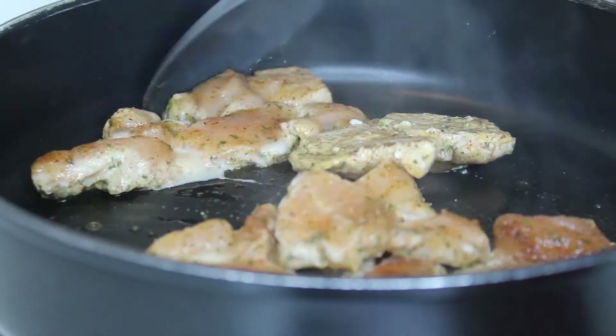We're going to start by using some La Banderita carb counter tortillas and some Lighthouse homestyle ranch. I recommend this dressing, it's so delicious. I put maybe less than a tablespoon, but if you use two tablespoons of this ranch it is two carbs.